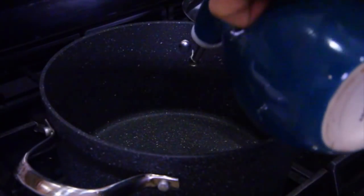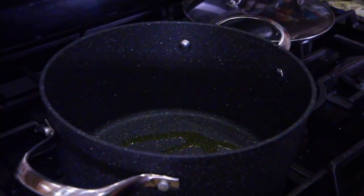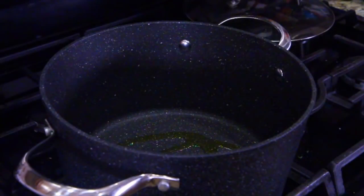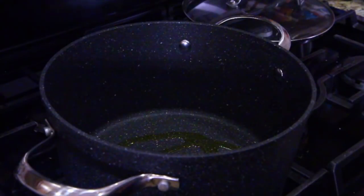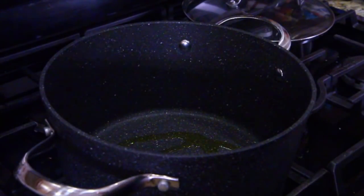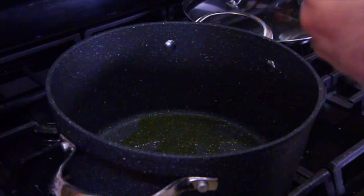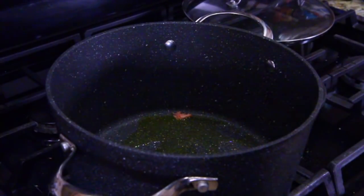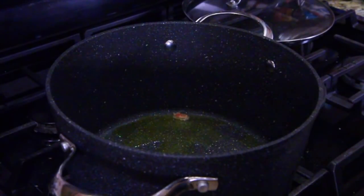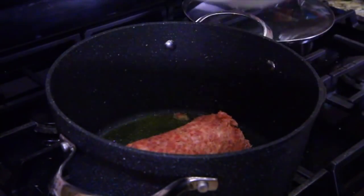The first thing we need to do is put a little bit of oil on the bottom of the pan and heat that oil up. You know how I test the oil — put a little piece of meat right there, and when it starts sizzling, put the rest of the meat in. When that little piece starts bubbling, we know we're on it. Let's go ahead and put our meat in. We're just doing sausage first.